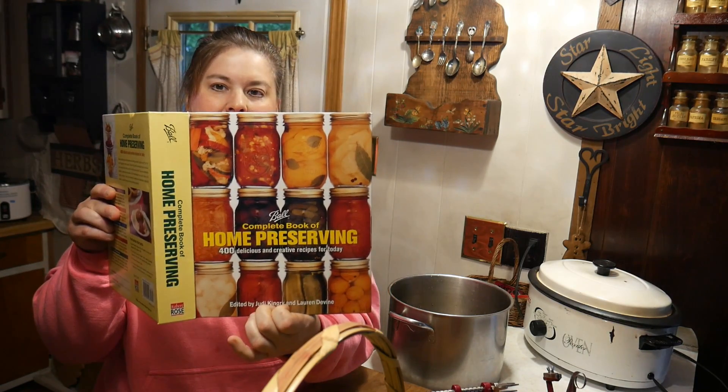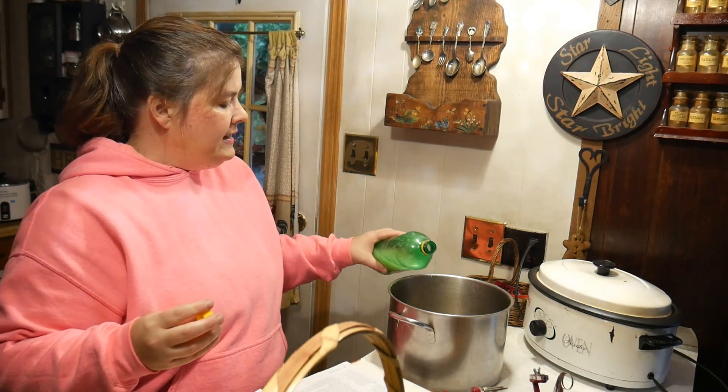To those of you who have the cookbook, it's on page 170. The first thing we're going to do is peel our apples. You've seen me use my little apple peeler before. What you want to do is always put a little bit of vitamin C or some lemon juice in your water — that will keep your apples from turning brown until you're ready to can them. I'm going to go ahead and peel these apples and then show you the next step.